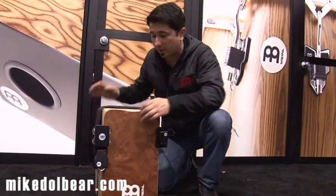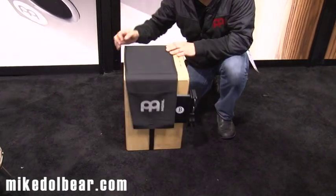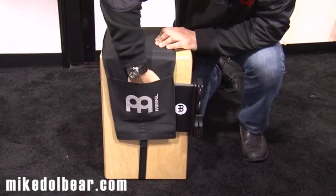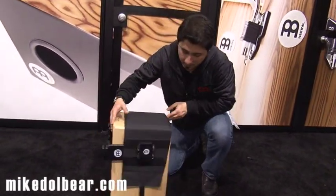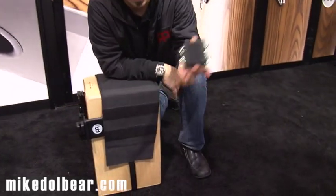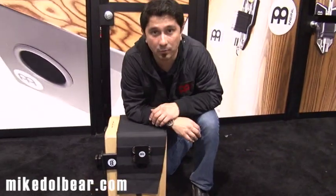Something very cool this year: the cajon blanket. It is a blanket that wraps around the cajon — you can adjust it and put it on any cajon. You have a pocket for accessories — cell phone, you name it. On the other side, you have another velcro surface that you can use to add more add-ons to your cajon and keep them there. Take it anywhere you're going to play.